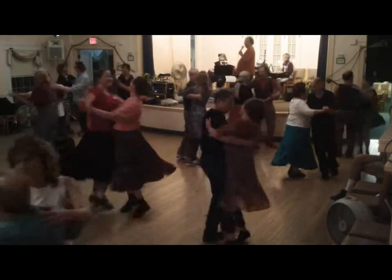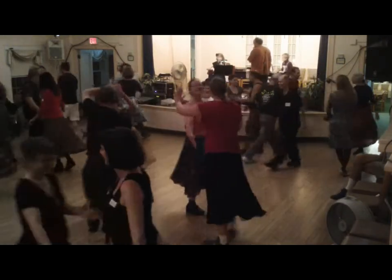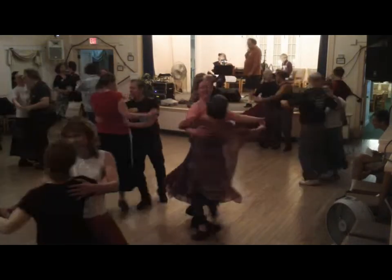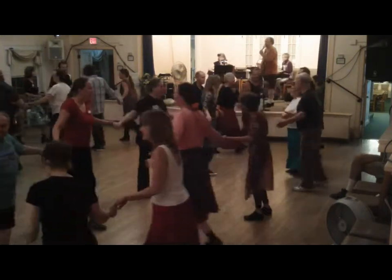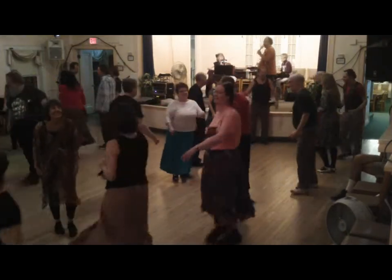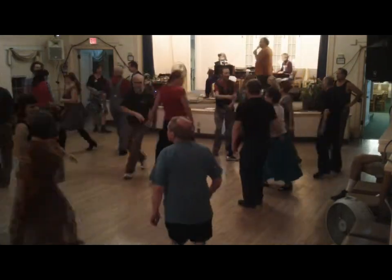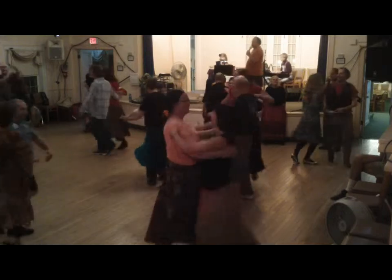You swing. Pass by the right. Circle to the left, left, left. Long lines. Chain. Chain by the left. Neighbor — it's neighbor swing. Chain by the right. At the left. Circles to the left, let's play.